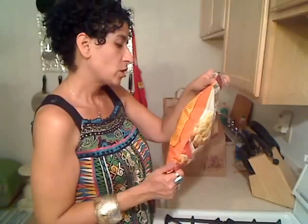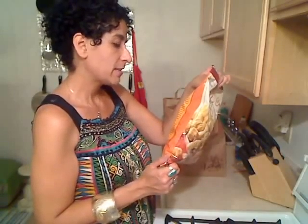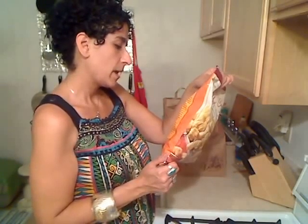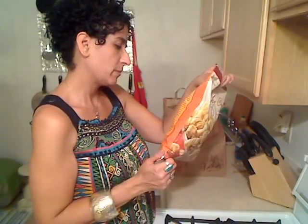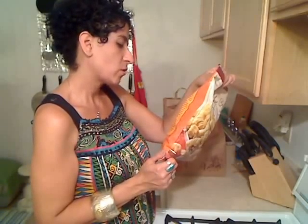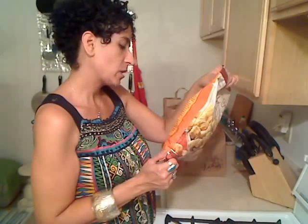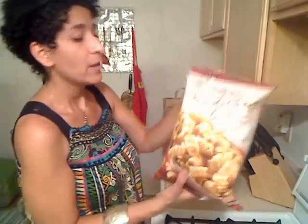Trader Joe's Crunchy Curls are crunchy curly snacks made with lentils and potatoes. If you didn't know better, you might just think they're potato curls. But you do know better, and because you do, you can enjoy the crunch knowing that you're getting 4 grams of fiber and 3 grams of protein in every serving. So I'm going to give these a shot and let you guys know how they are.